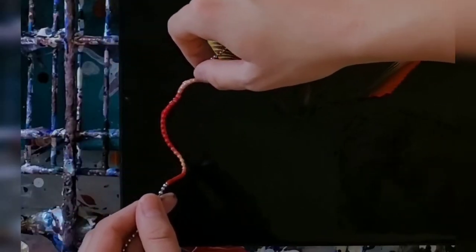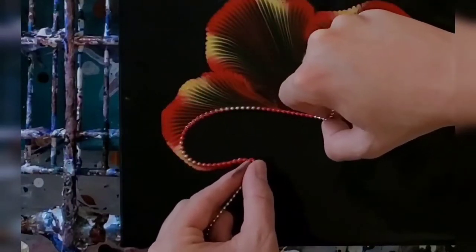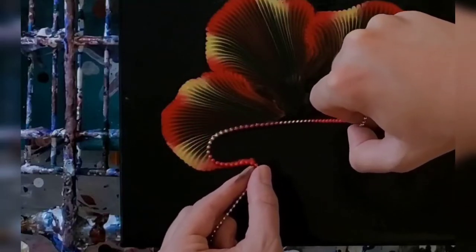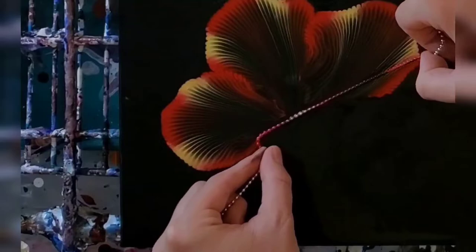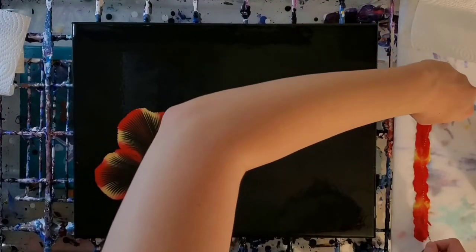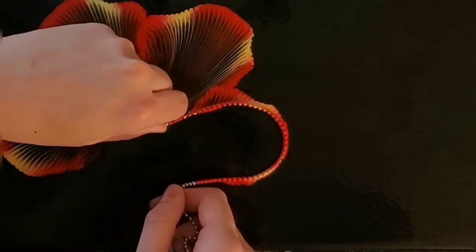It is time consuming but the results are so worth it. The colors I use are just my Dutch pour colors — I don't mix anything different. It's still a very fluid consistency. The black base was a little bit thicker today but I was still able to get a pretty thin coat, so it wasn't a big deal.